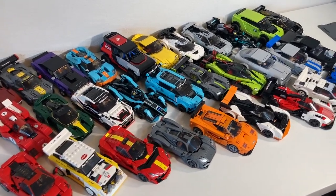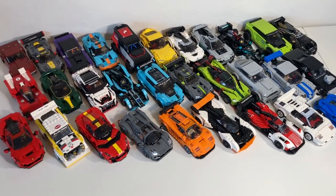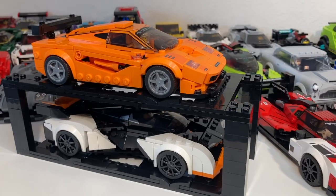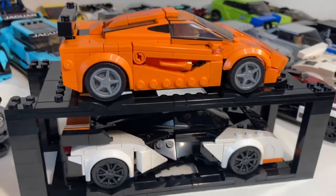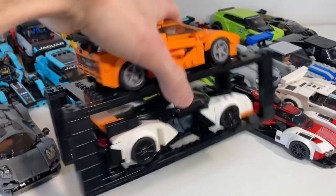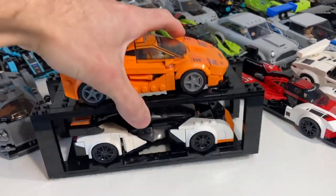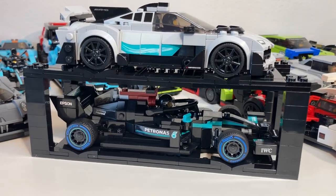These are the 30 Speed Champions cars that LEGO sold from 2020 to present, all crammed on one linman table. I was thinking this display solution would keep our car collections more organized and contained while giving it a prestigious feel. When you stack a bunch of these up together, it kind of looks like a Carvana vending machine.